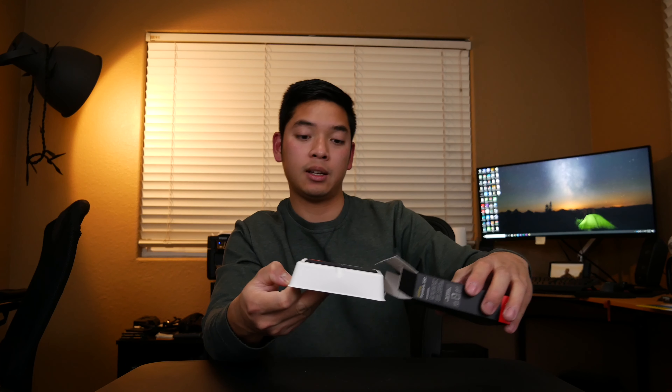Let's go ahead and open up this box and see what's inside. There are stickers on the top and bottom I want to take off. You can see there's a nice little pull tab right here in the back — all you do is pull it this way, and there you go. There's nothing else in the box.